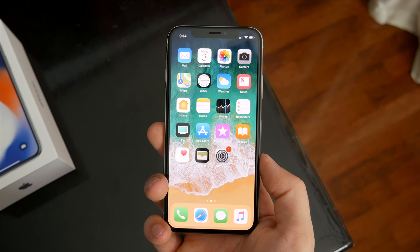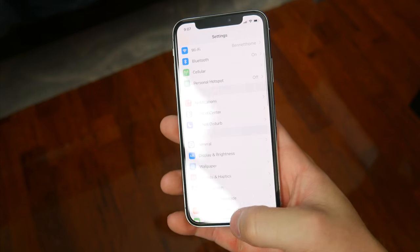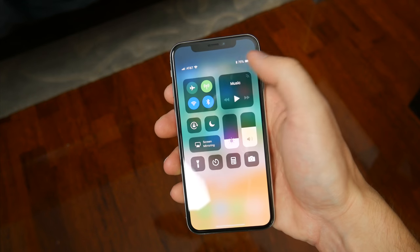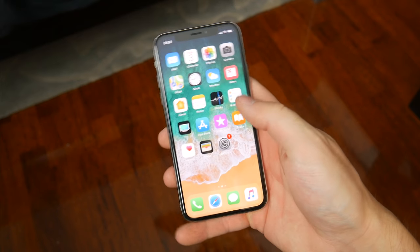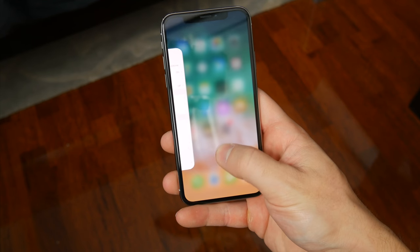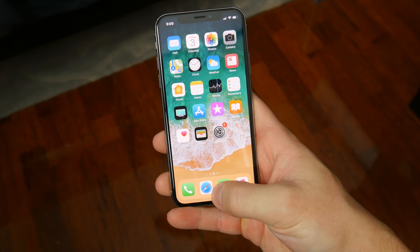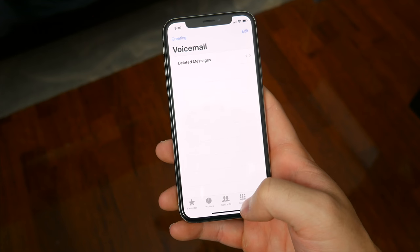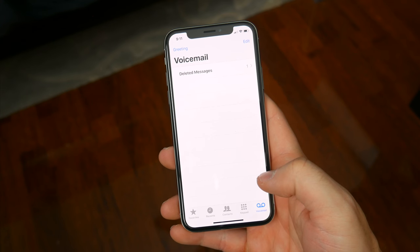All of the gestures and swipes the iPhone X now requires are definitely taking some getting used to. Swiping to go home from the bottom makes sense, even though I still press down on the screen as if there was a button there. Swiping from the top corner to get to Control Center is the most inconvenient new placement, given how much I have to shift my hand. What I've had the most trouble with is launching the app switcher — you sort of have to swipe up and hold for a second until the phone vibrates, and even then it sometimes doesn't initiate. That said, swiping from the bottom left and right to go back and forth between apps is something I really like and will probably use a lot.